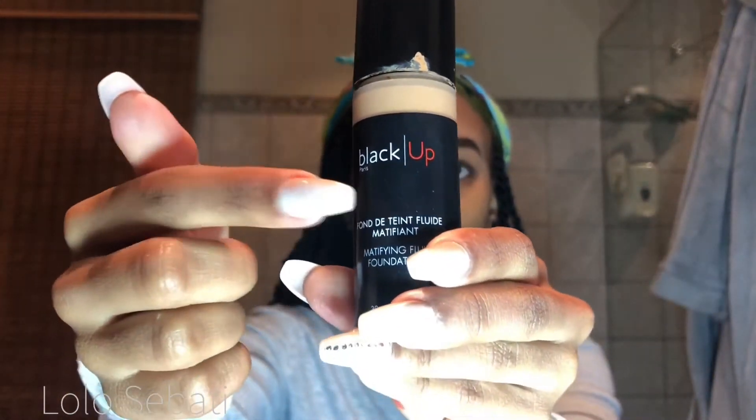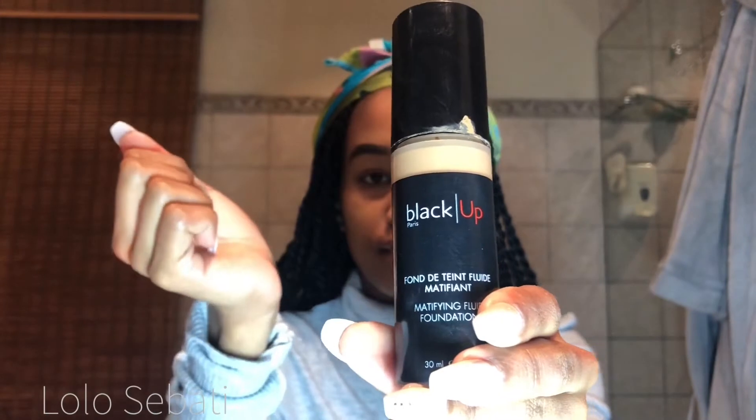So now I'm going to go in with my matte foundation from Black Up. I really do recommend this foundation to people that have really oily skin. Please excuse my really dirty blender. I do have a quick word of advice: if you use this foundation, you need to be really quick because it mattifies on the skin extremely fast. I know right now I'm looking really ghosty and cakey, but don't worry guys — it will all come together in the end. So just keep dabbing and you'll see.